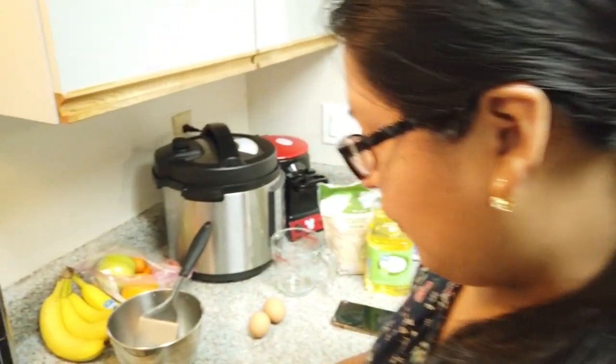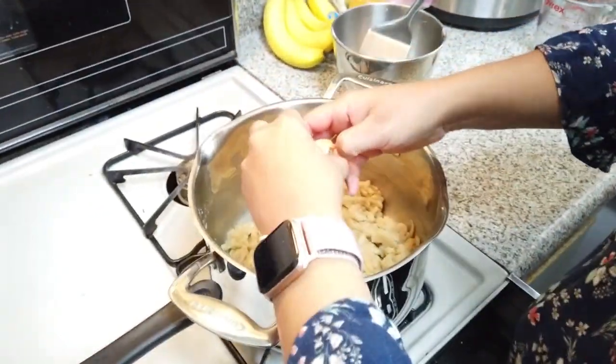Next, we're going to be adding the eggs. You're going to add three eggs — these are medium eggs. We're doing one at a time and whisking, making sure they're fully incorporated.